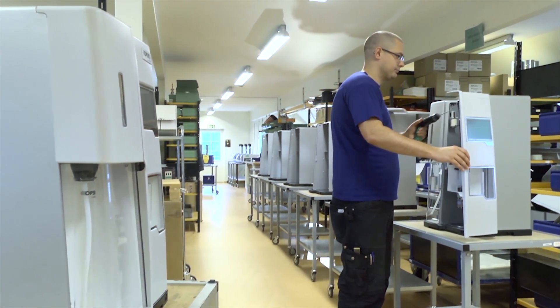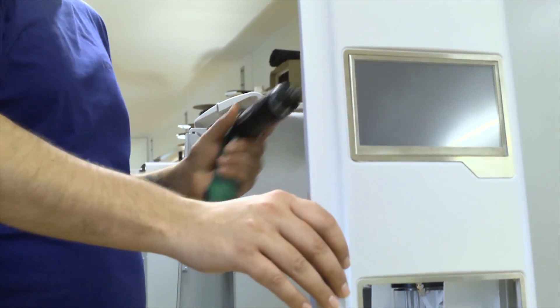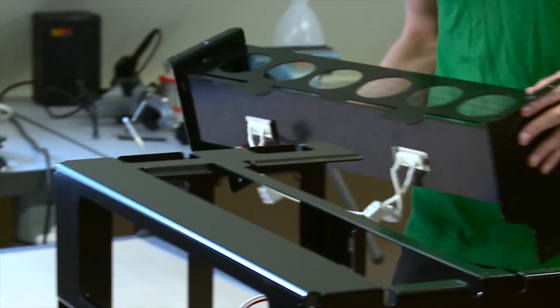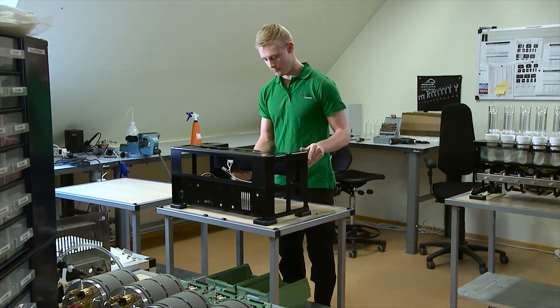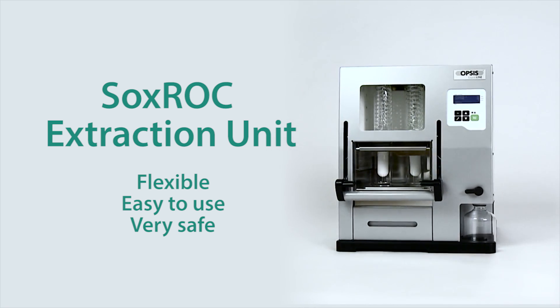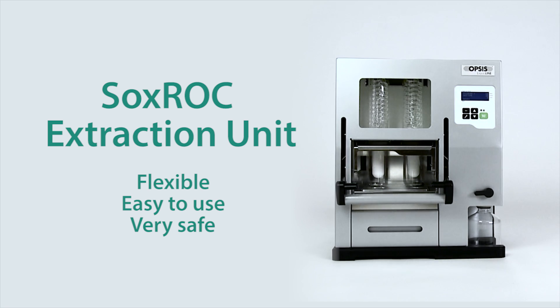Opsys is based in southern Sweden where all development and manufacturing are located. Opsys is a global company that develops, manufactures and markets state-of-the-art innovative systems for analysis and process control, with several thousands of systems installed worldwide. Contact Opsys for more information about the Soxrock unit.